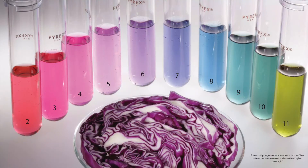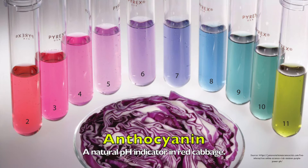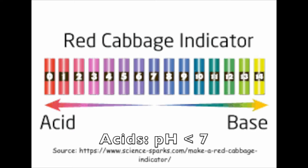Well, remember, we boiled the cabbage to add its pigment, anthocyanin, to the water we cooked our noodles in. Anthocyanin is a natural pH indicator, which changes colors when it reacts with acids and bases. The pigment turns pink if it reacts with an acid with a pH less than 7, and blue-green if it reacts with a base with a pH greater than 7.